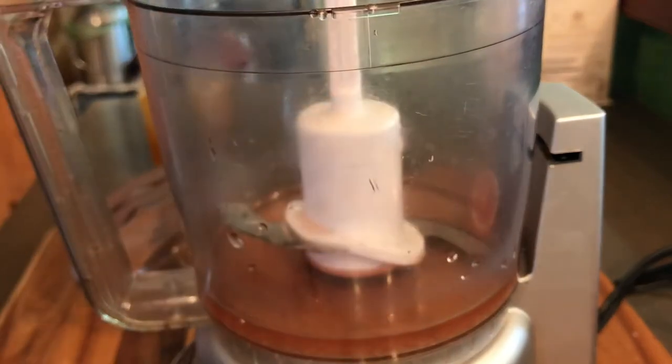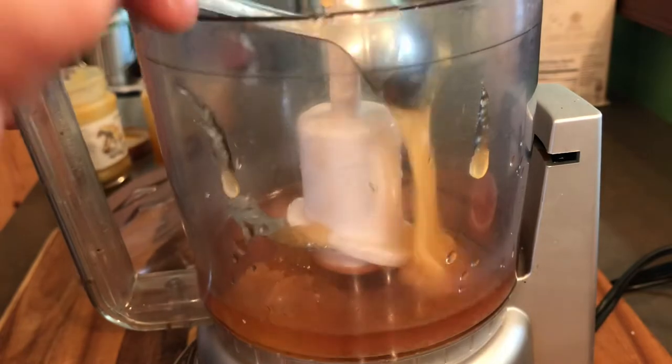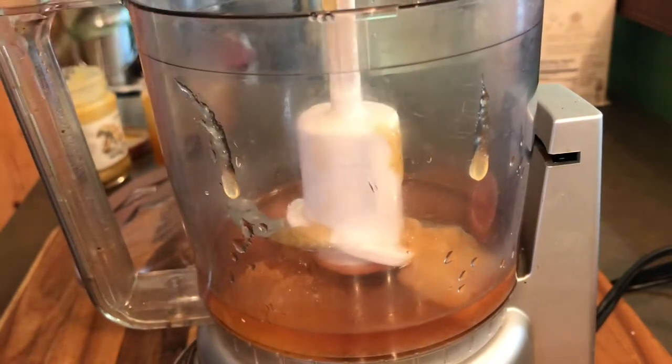A tablespoon of some gorgeous honey going in. Putting in some mustard here. Something to note — you could use Dijon, whole grain, whatever mustard you like.